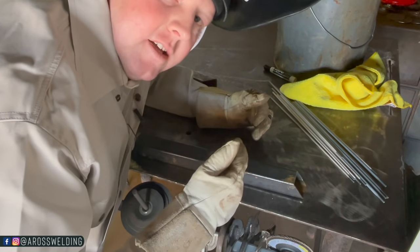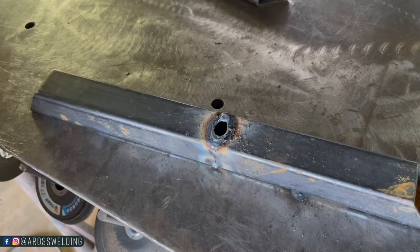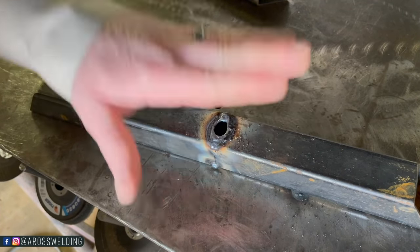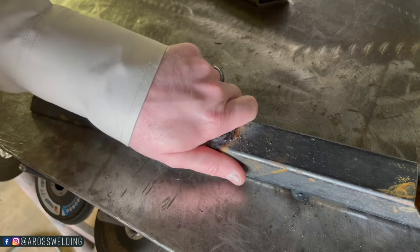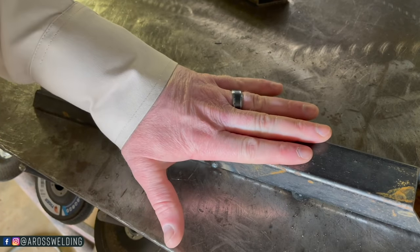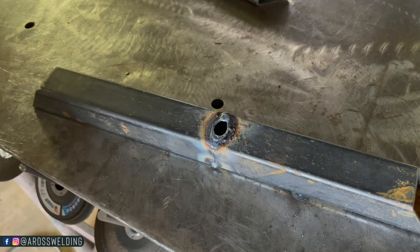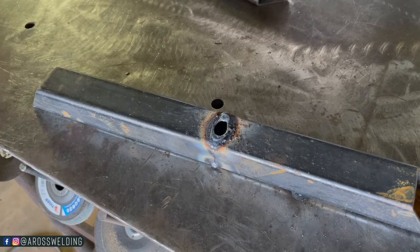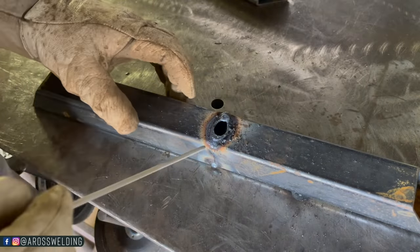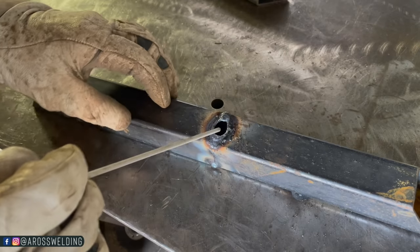Walked away for a little bit. I can put my hand on it — it's still slightly warm but clearly not burning my hand, so that's plenty cool. Keep in mind when you go back to welding on this it's going to heat up real quick, so you might have to walk away again. Look at that hole — it's as big as the 3/32 rod and there's a lot to fill up.